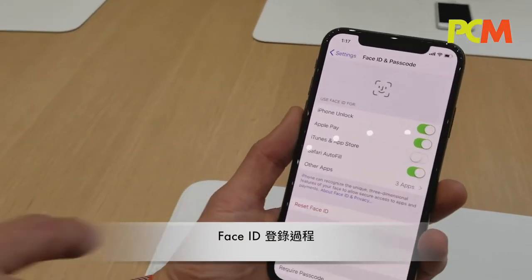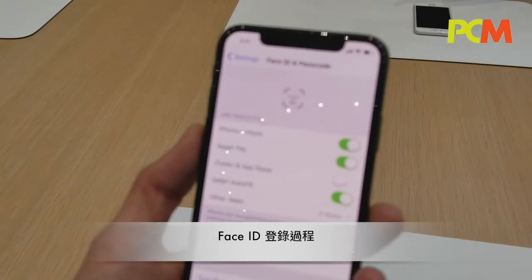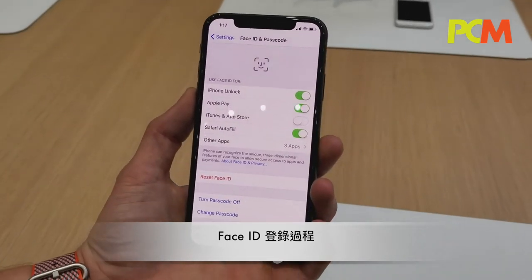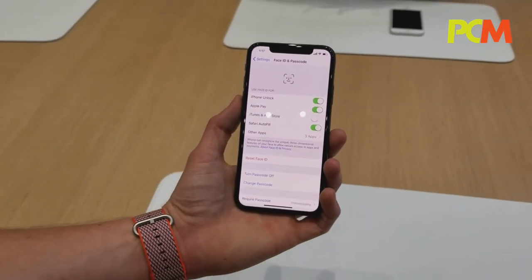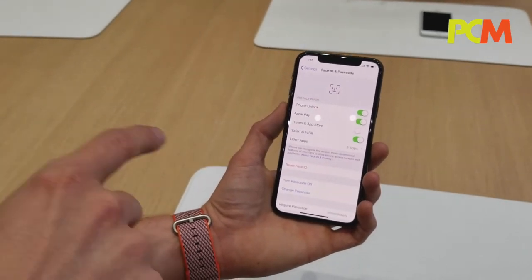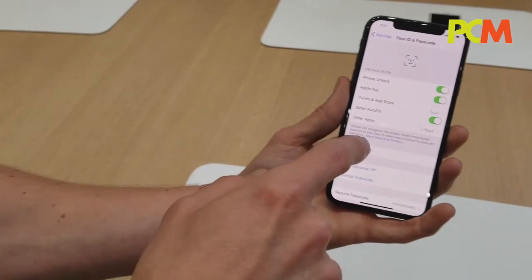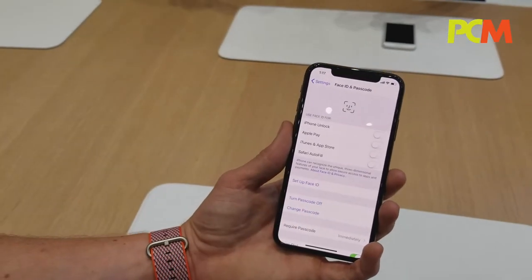This isn't the exact setup screen, so you would hit reset ID. And that would go through the views. If you want to see the full setup screen, you would have to reset, and then you can do it. But you'd have to put your face in here. So we do setup base ID.